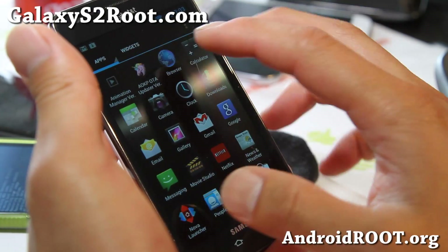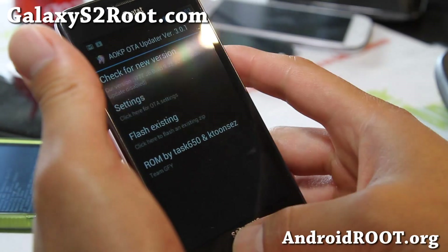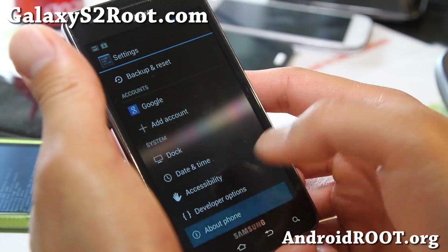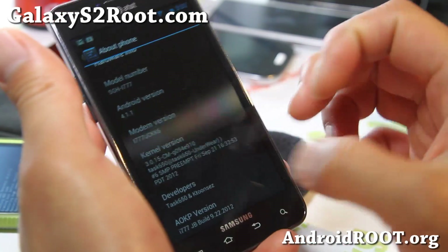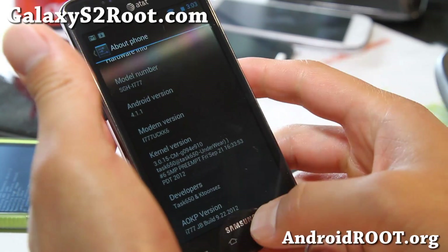It even comes with an AOKP OTA Updater that you can use to update on the go. Let's look at the version — it's Android 4.1.1, and it's running the Underwear Kernel. That's a funny name. Very, very good ROM.